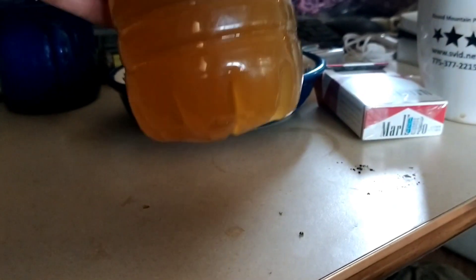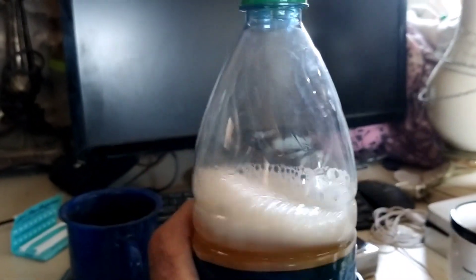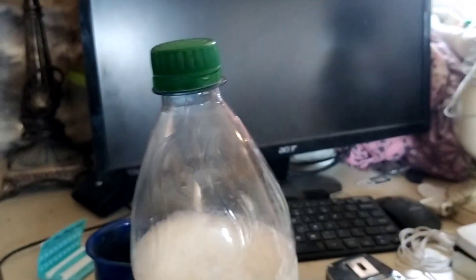See how the bottom is bowed out right here? The bottom is pretty dense, there's a lot of pressure in there, a lot of air. I shook it up. Remember yesterday we put sugar in, right? Today I'm gonna show you guys how to bleed it up.